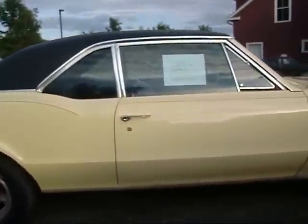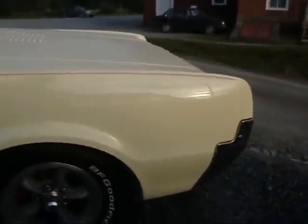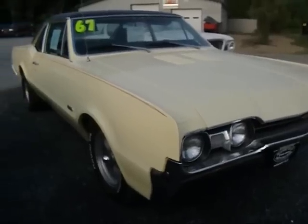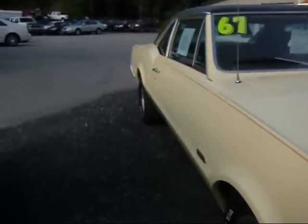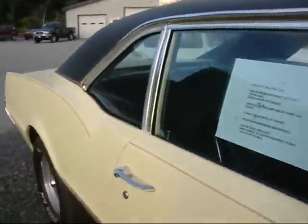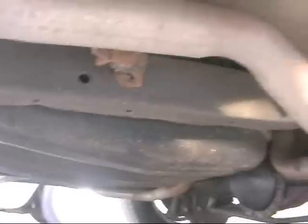I used to have one of these back in the day, 30 years ago — a '67 442, same color. Mine had a yellow interior and a black vinyl top. The only difference was mine was dead stock, right down to the hubcaps and snow tires. It had a black vinyl top but it was not a post coupe — mine was a hardtop. Pretty good shape underneath. 12-volt Chevy posi, nice yellow paint job.